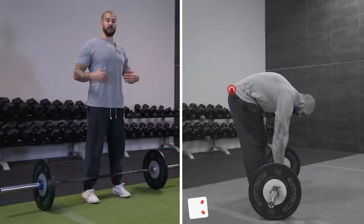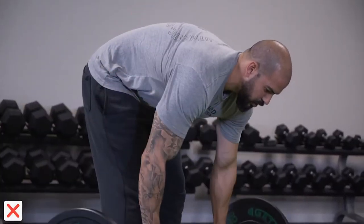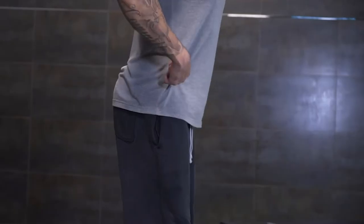The number one tip for deadlifting and rows is the 'stick your ass out' cue. A lot of coaches don't like it, but personally I've found a lot of value in it for the average person to understand how to keep their back flat. The most common thing when someone bends over to do a row or a barbell lift is they round at the back and don't slide the hips back. So the 'stick your ass out and slide your hips back' cue has been the number one cue for me to get that across to a client.